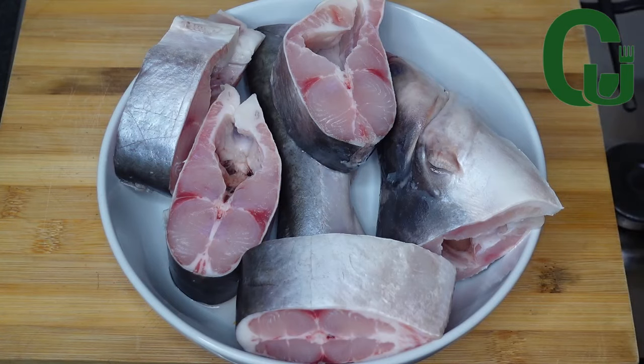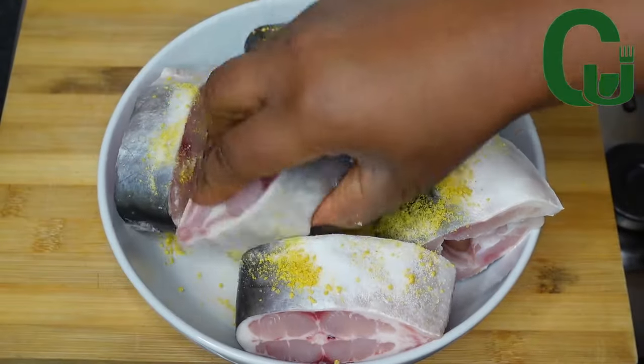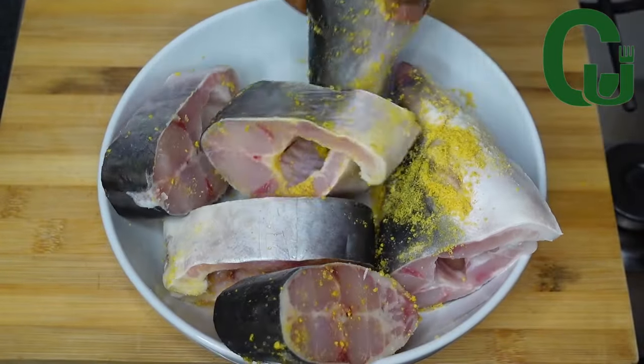First, you want to wash your catfish really well and season with seasoning cubes and salt. Rub it in, making sure every piece of the fish is well coated with the salt and seasoning cubes.